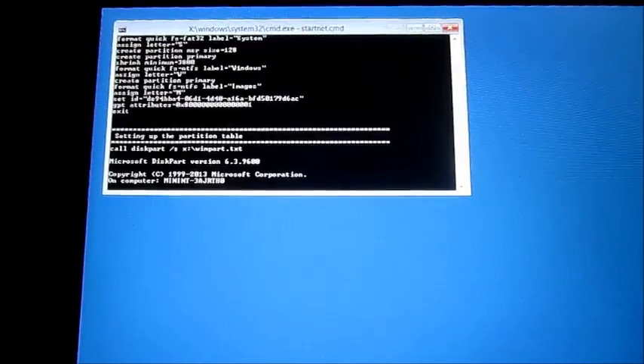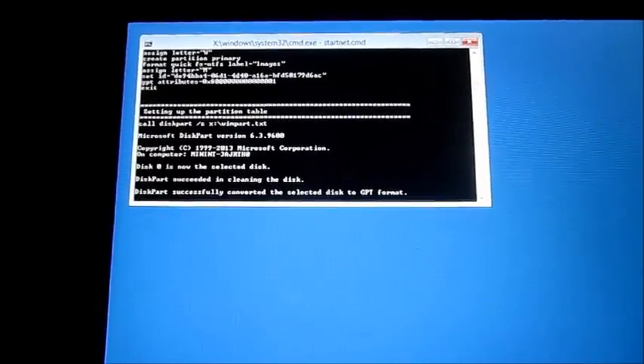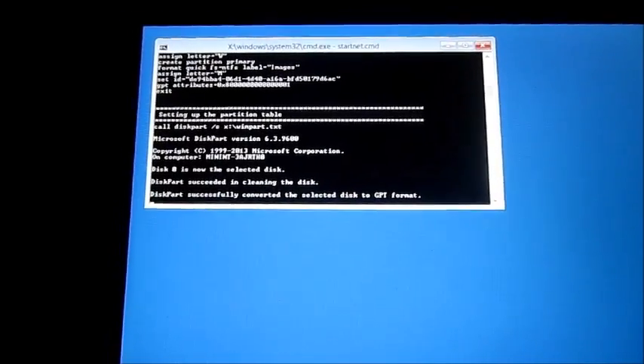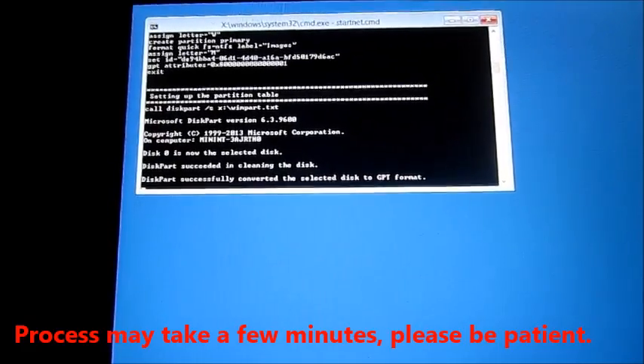Once this window pops up, please wait until all the data is finished downloading. This might take more than 15 minutes. Please be patient.